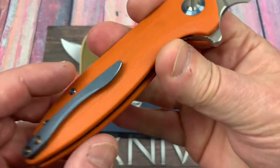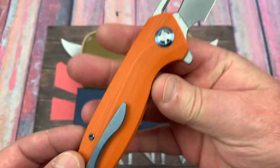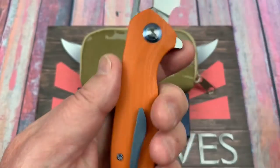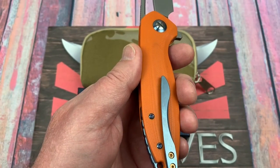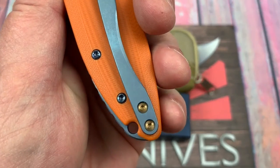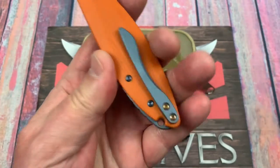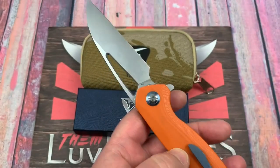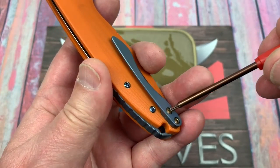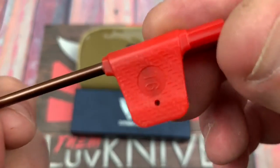The pocket clip is minimalist — it slides into your pocket really well. I've carried this a couple of times. If you've got a Torx set: the pocket clip screws are number sixes and the body screws and pivot are number eights. I used to get those all the time when I bought knives from DHgate, so I still keep them around.